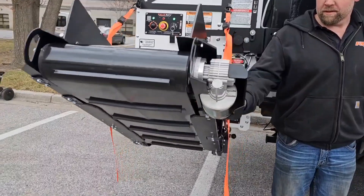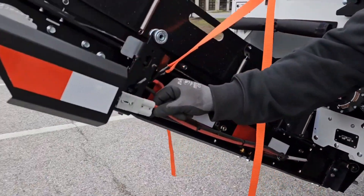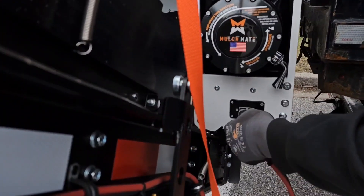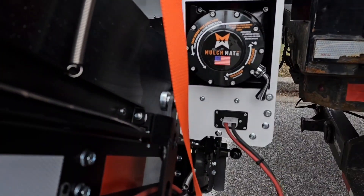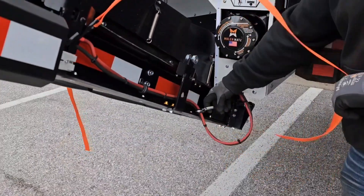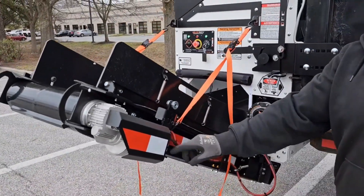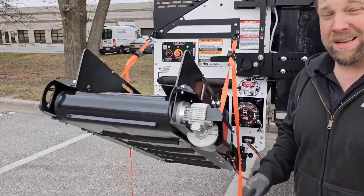Let me show you the plug. The plug's right here — just a little Anderson connector. Pull this off, plug it in right there like so. You can see the wires all tucked up out of the way. Spring-loaded keeps it out of the way, and it's got little fasteners to hold it in a spot to keep it nice and clean when you're not using it.